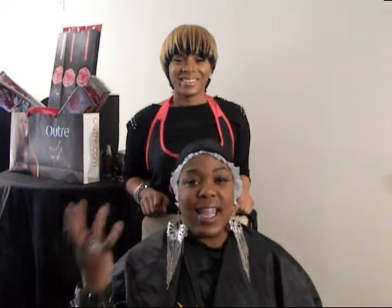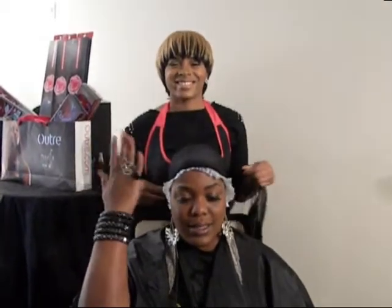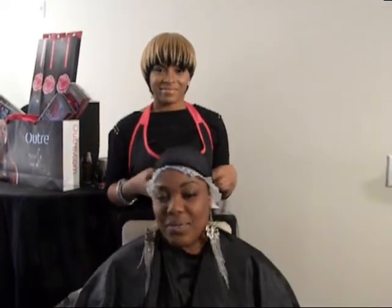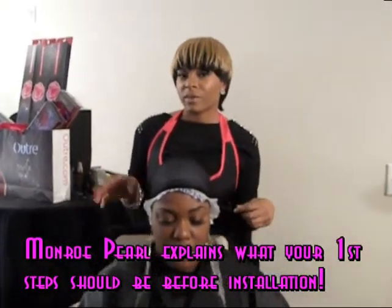But hair is designed to enhance the beauty you already have. And Miss Monroe Pearl is going to put her goddess hands all up in my head and make the diva ring. So let me go ahead and tell you a few steps before we begin.